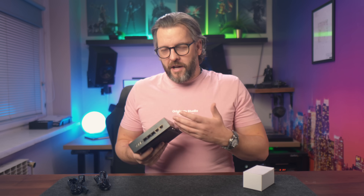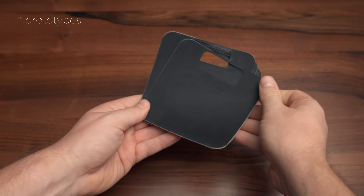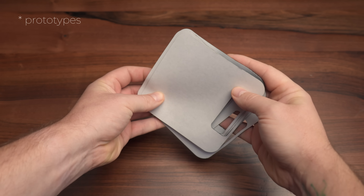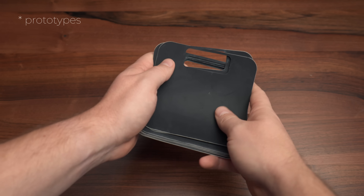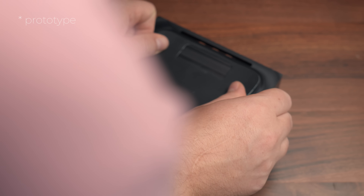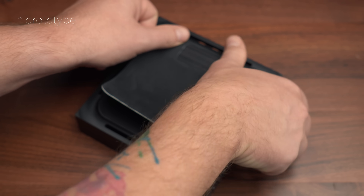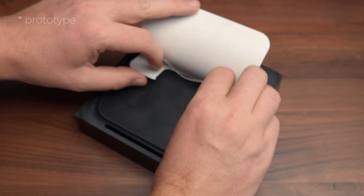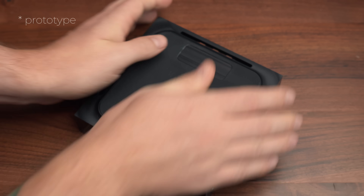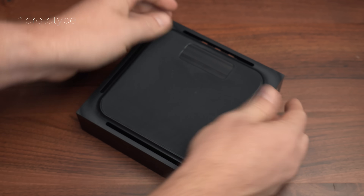Every device that sits on a desk or shelf needs feet, and ours is obviously no different. These are cut to size in Hungary by the same company that manufactured feet for my custom mechanical keyboards, and I was very happy with them back then, so why change something you're happy with? They already come pre-applied with double-sided adhesive, so all we have to do is remove the protective layer and stick them to the enclosures. The cutout in the foot is for the custom sticker that will be printed for each unit individually — these stickers will have the serial number along with the 5 MAC addresses that are unique to each device.